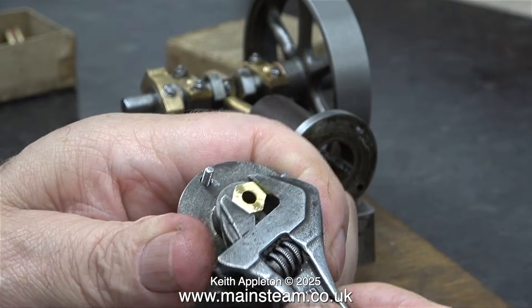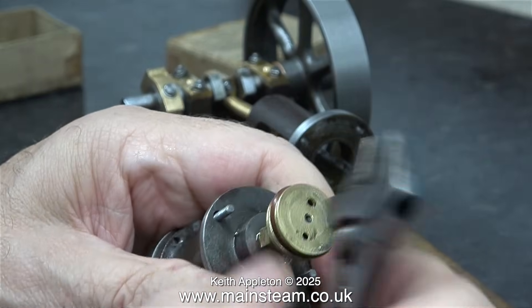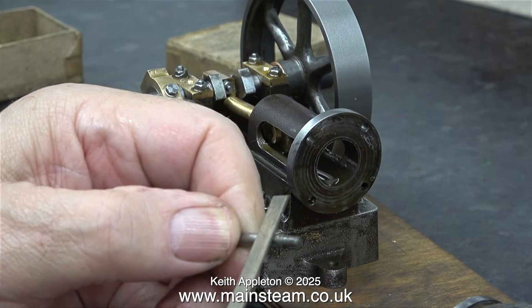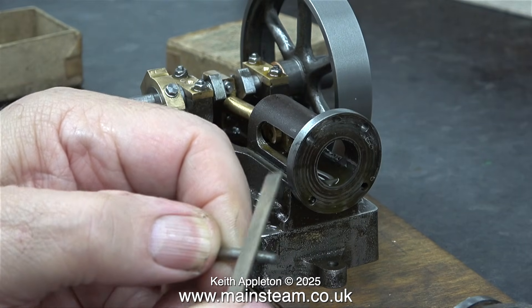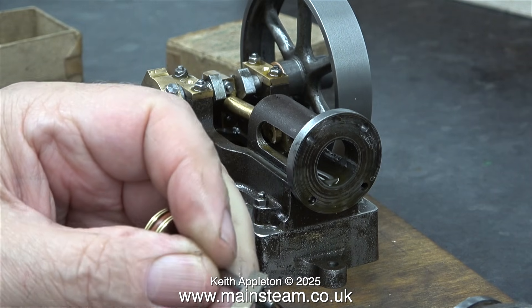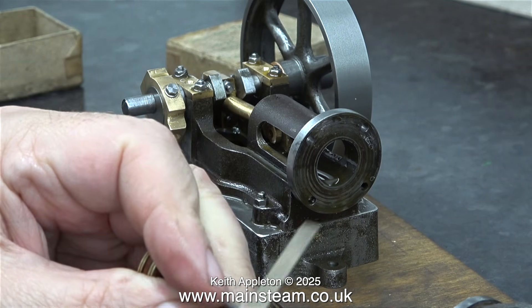Now I can easily remove the gland plate, and I'm going to have a quick look at the gland — I don't think it's tight enough. I tried the piston, backing it and tightening it up, but there was a slight problem with it. Where the thread meets the main shaft was a little bit rough, and I'm removing the burr using a needle file.